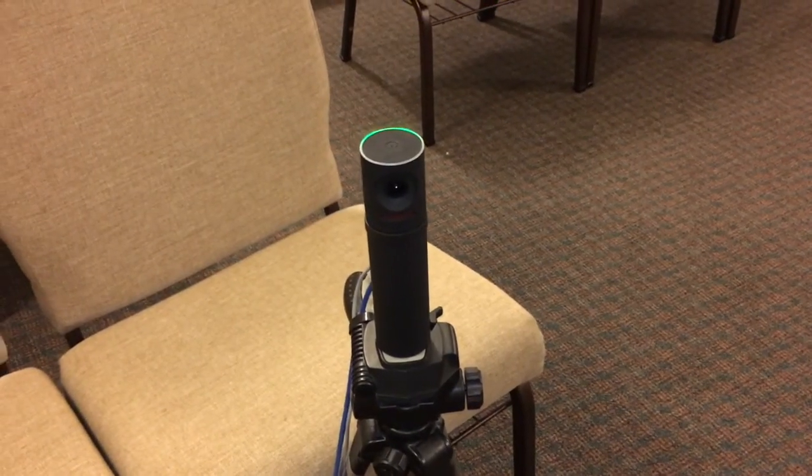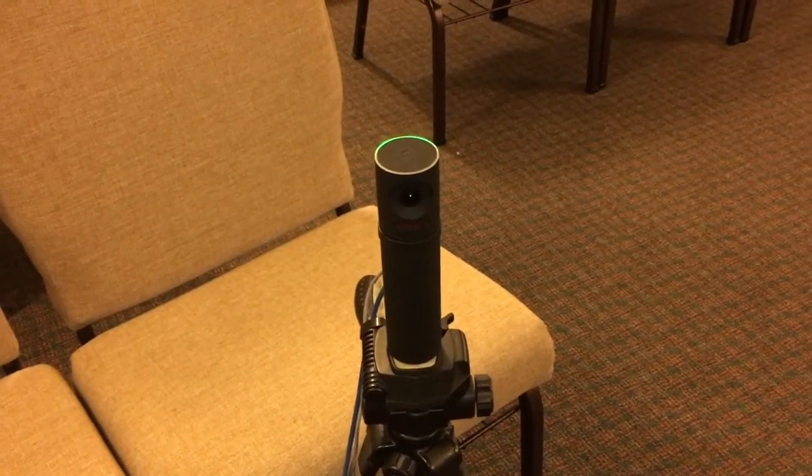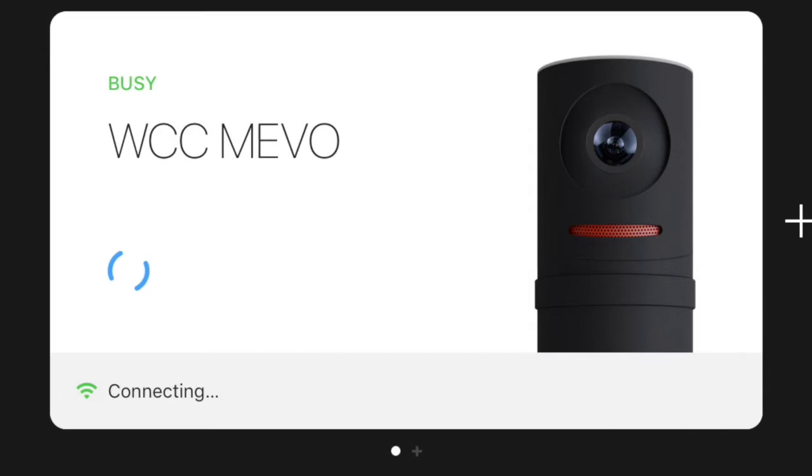We'll launch the Mevo app on either the iPad or iPhone and the connect screen should come up. In the bottom left, be sure you are on the Westridge Wi-Fi on your phone or device, as well as for the camera itself. Then tap the connect button to begin connecting the phone to the camera.